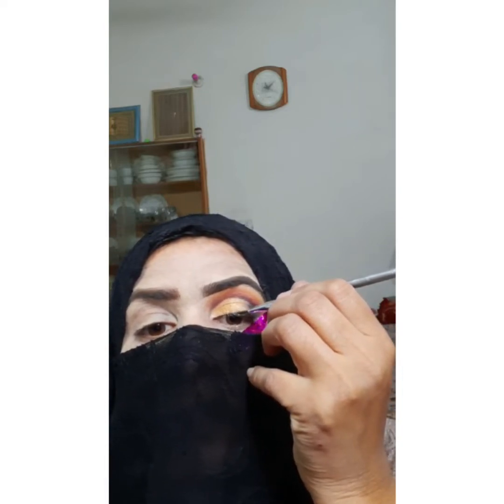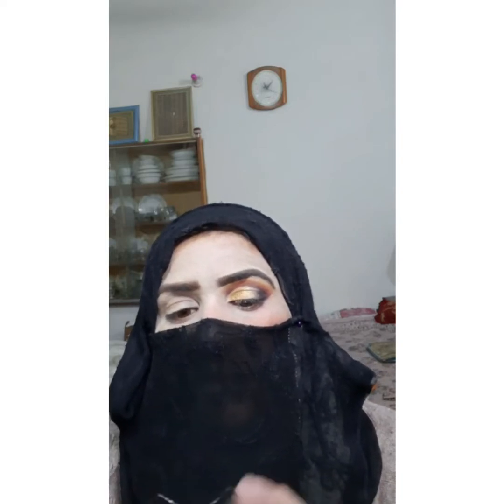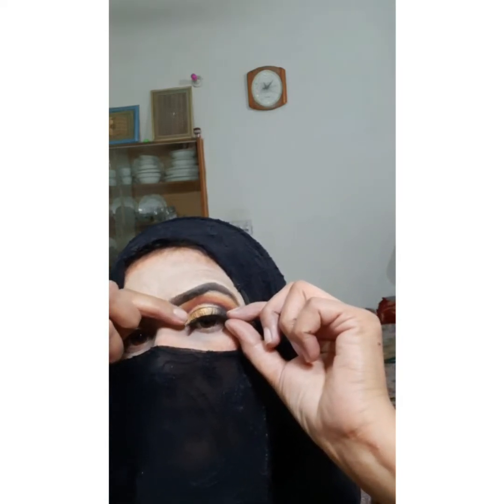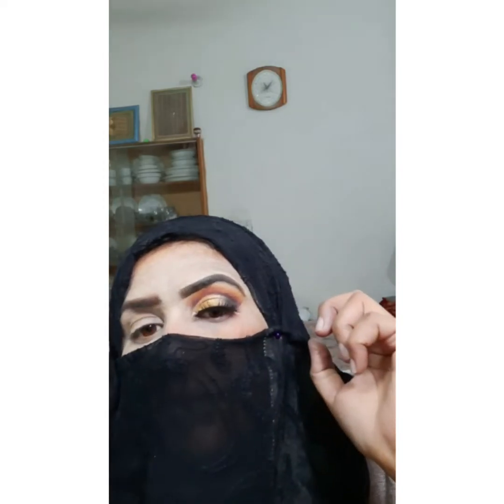I have applied it near the lashes, then I will apply the lashes and remove the tape. After removing it, the eye makeup looks great. I will apply the normal lashes. If you want to apply mink lashes or false lashes, you can apply those too. My eye makeup is now completed.